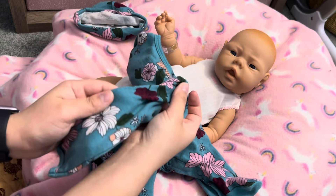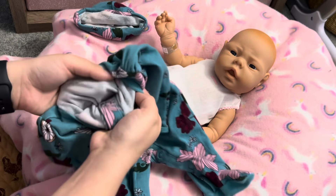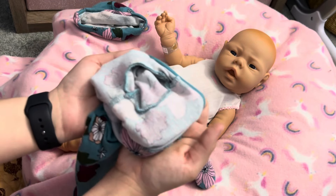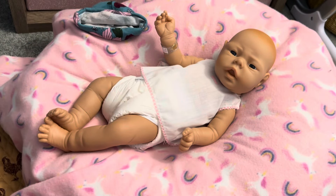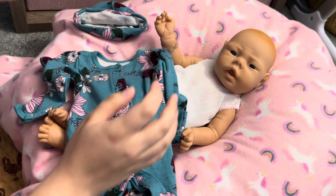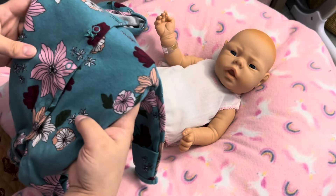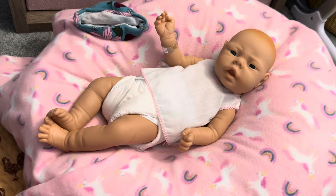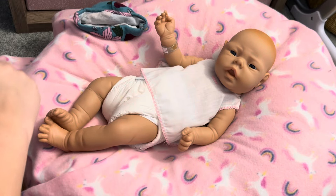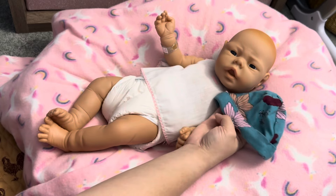Those are some dark colors on this sleeper — you might be worried about that — but the lining is light on the inside, so I'm not really worried about it bleeding onto the vinyl. Also, this outfit has been washed and worn quite a few times. It came secondhand from Once Upon a Child, and when I saw it, I immediately thought of this baby since she has a little baldy head, so she needs a little hat.